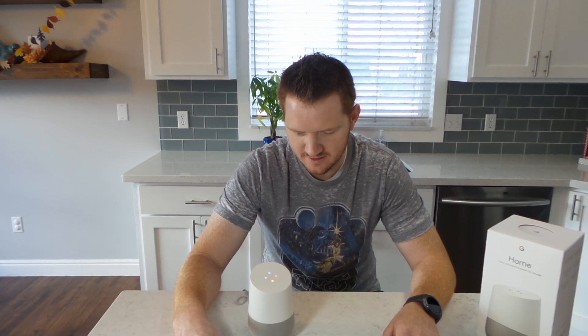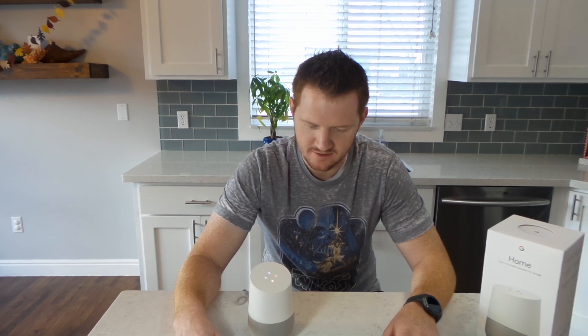Asking "Okay Google, can you send a text?" — it says: "Sorry, I can't send texts yet." Then asking "Okay Google, what else can I say?" — it replies: "Here are some more things to try. You can say 'where do you live?' or 'how far away is the moon?' You can also see more examples in the Google Home app."